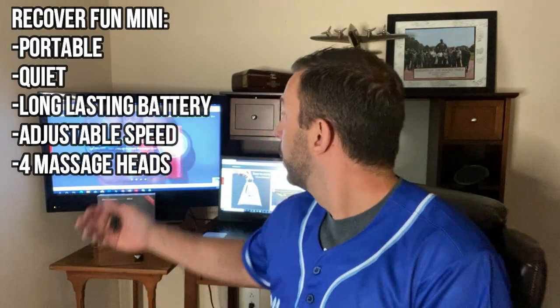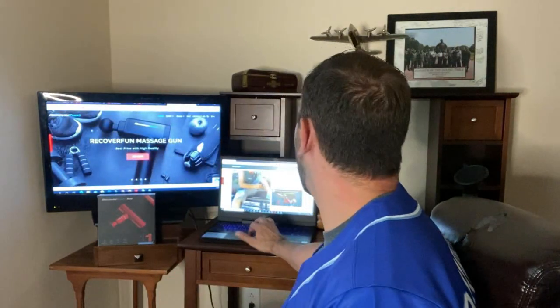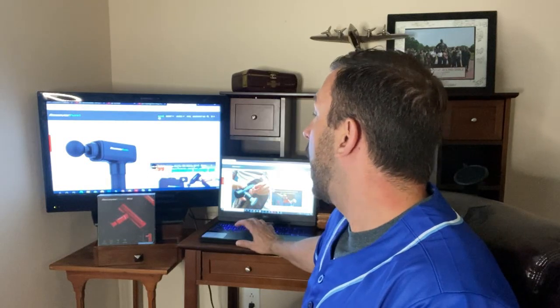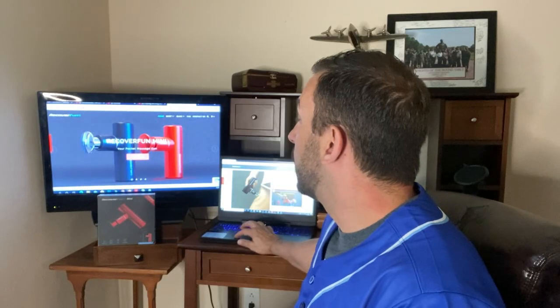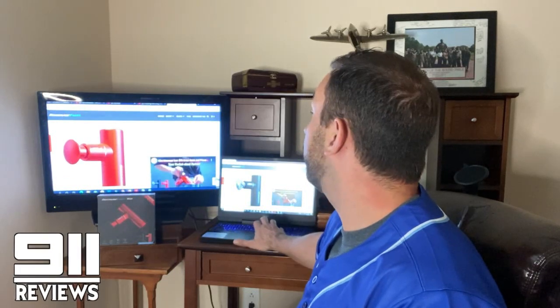Go ahead and check it out at recoverfun.com — they have a lot of really exciting products. Go to the website, click Buy Now, and it'll pull up all the different massage guns they have. I do personally recommend the Recoverfun Mini Massage Gun in red as my favorite.